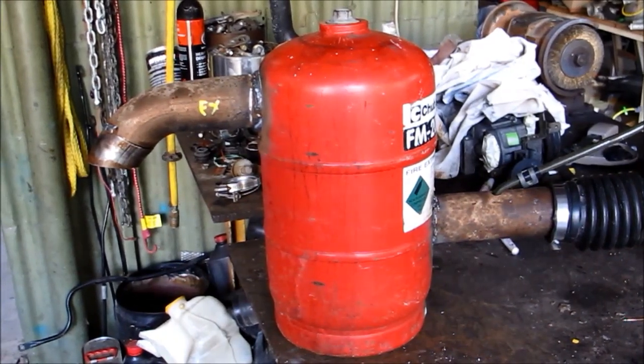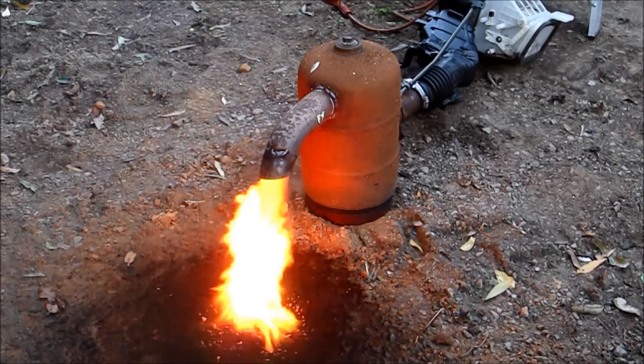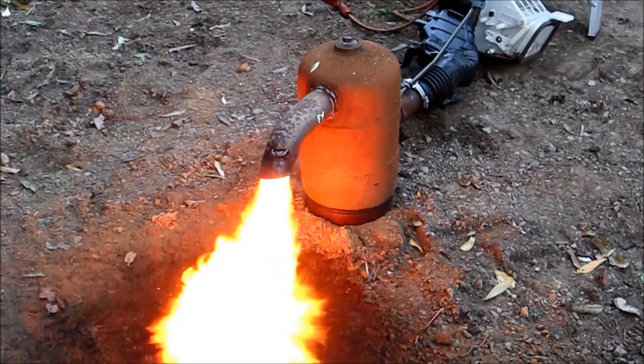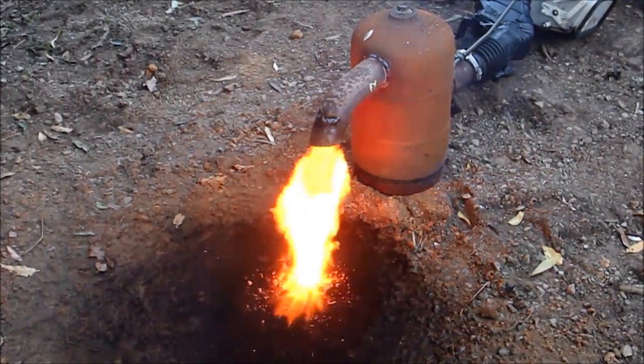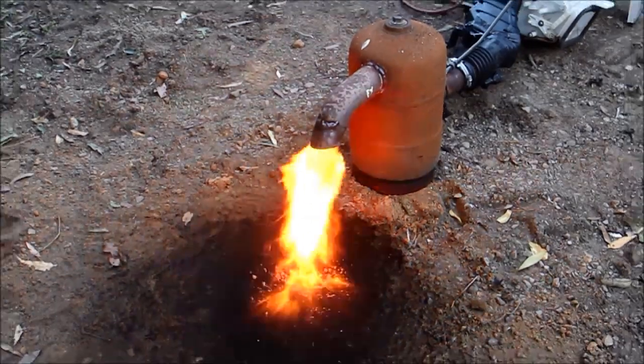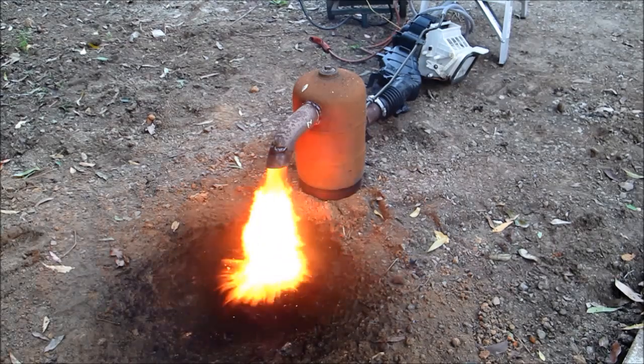That blower didn't prove to be very effective — it was rather weak — but I have used other ones which are much better. Normally I use a 240-volt blower which allows for maximum output, but the 12-volt blowers are handy in that you can use them anywhere and don't have to run a power lead.